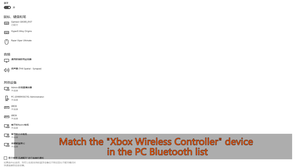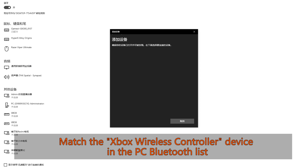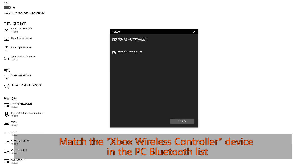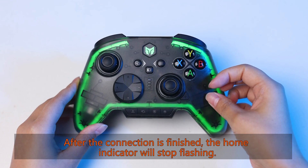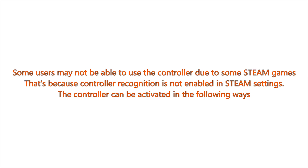Match the Xbox wireless controller device in the PC Bluetooth list. After the connection is finished, the home indicator will stop flashing.